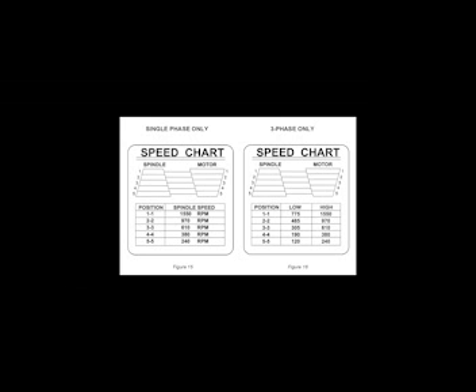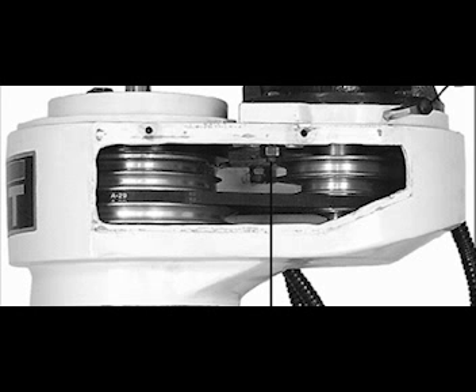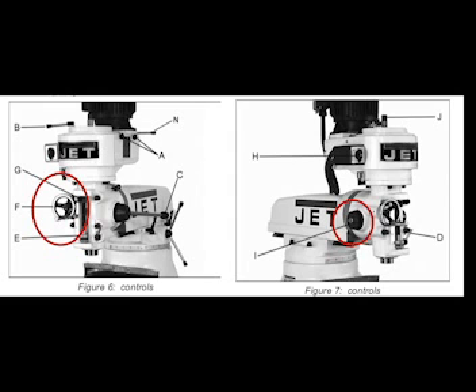Move the belt to the desired position by referring to the speed chart on the belt cover, also found in section 12 of your manual. Re-tension the belt using the lever indicated at B in figure 10, then tighten the hex nut and reinstall the belt cover. To engage the fine feed, rotate the knurled nut clockwise until tight — the hand wheel can then be used to raise and lower the spindle. To disengage the fine feed, turn the knurled nut counter-clockwise.